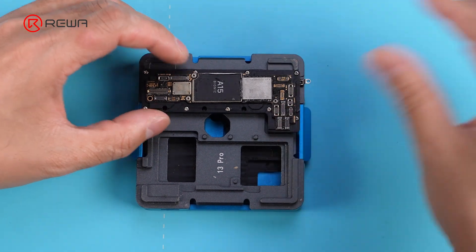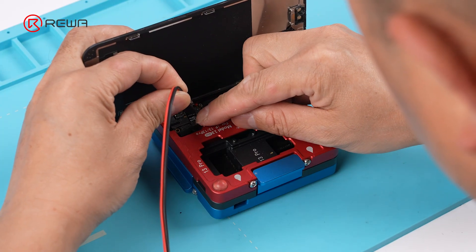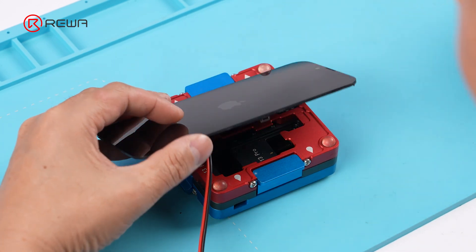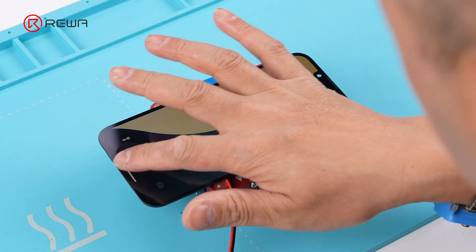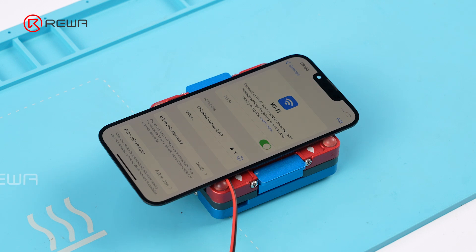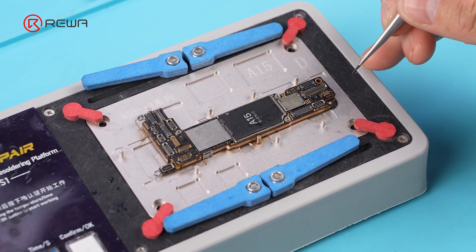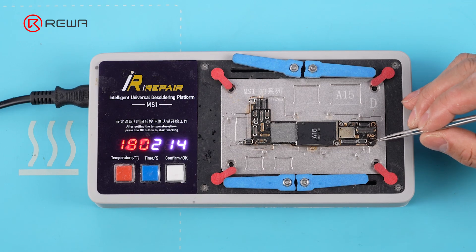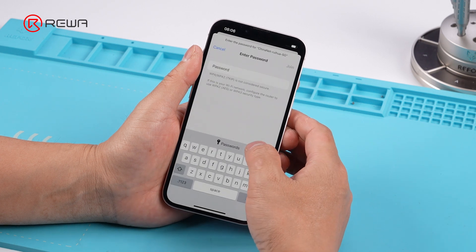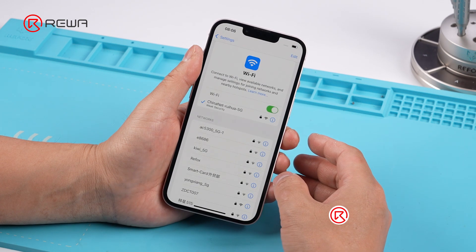Put the logic board and the signal board into a motherboard layered test fixture. Connect the iPhone 13 screen cable and the power cable. Use a pair of tweezers to trigger the power on. The iPhone 13 is powered on properly. Go to Settings — the Wi-Fi function toggle is resumed. Solder the signal board with the logic board, then assemble the iPhone 13 and test the Wi-Fi function. Wi-Fi is restored and it connects properly.